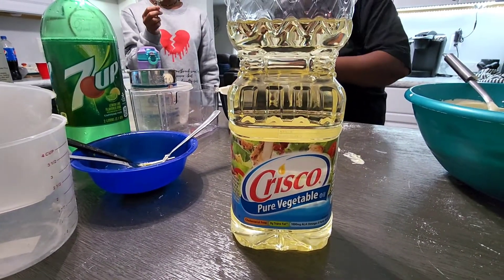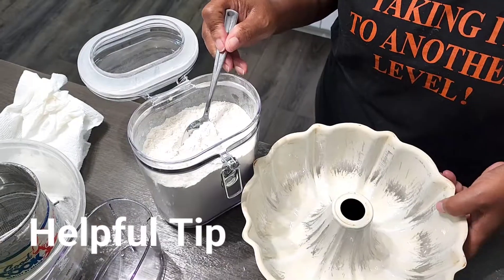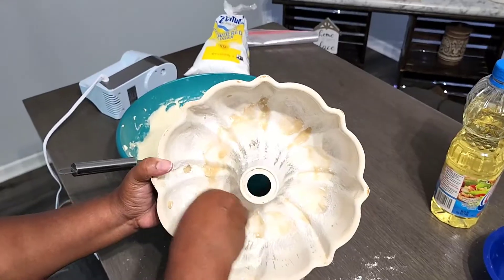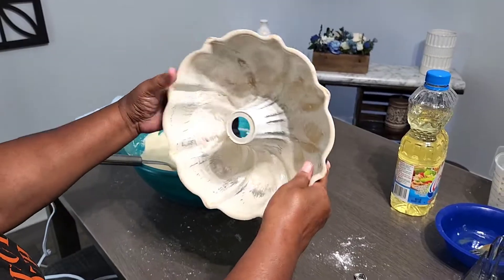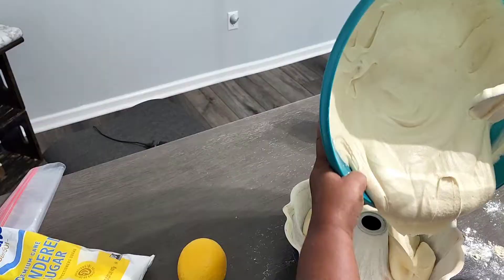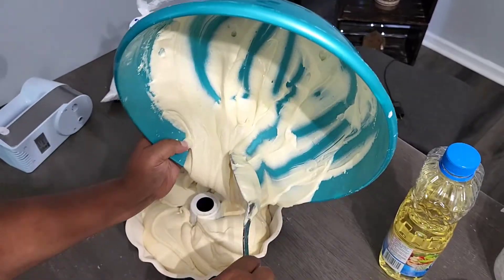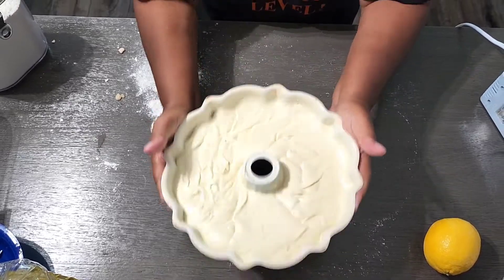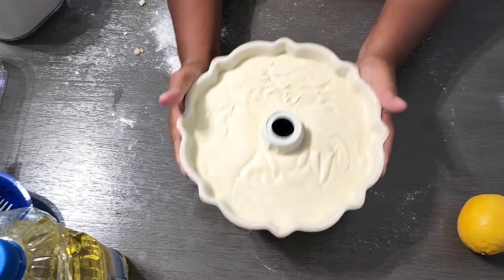We're going to rub the pan with vegetable oil and also sprinkle a little bit of flour onto the pan. Make sure you have it all over, including the little nooks and crannies. Be sure to coat it evenly and very well. Shake, shake, shake, shake — shake your booty!